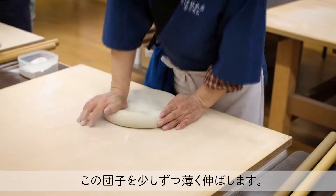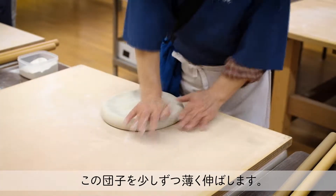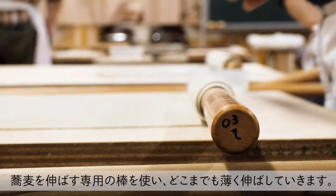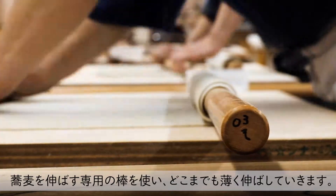This ball is rolled out carefully. Using a rolling pin specially designed for rolling out soba dough, the ball should be rolled out as thin as possible.